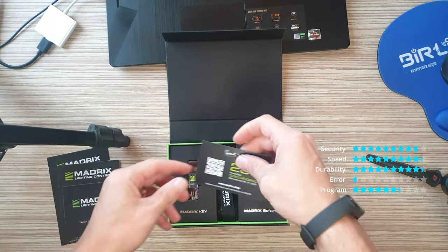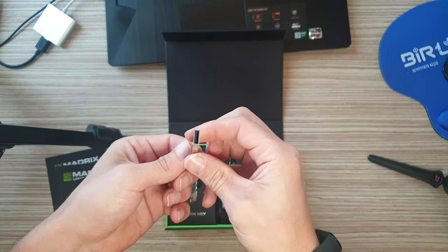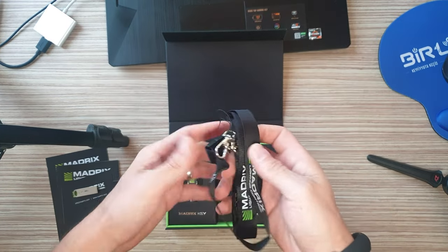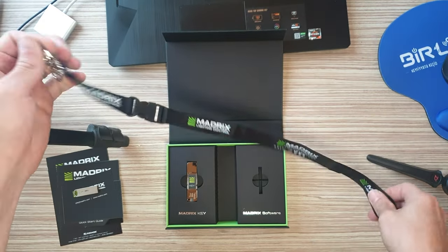The Madrix 5 licenses are available as Madrix 5 Pre-Programmer, Madrix 5 Start, Madrix 5 Entry, Madrix 5 Basic, Madrix 5 Professional, Madrix 5 Ultimate, and Madrix 5 Maximum. The Madrix Key is a USB software protection dongle.